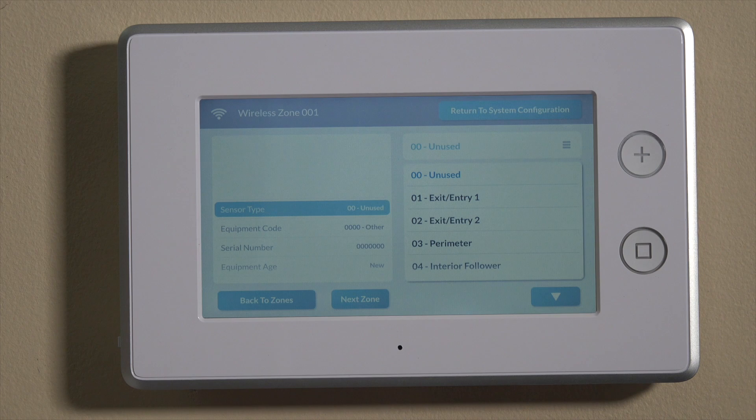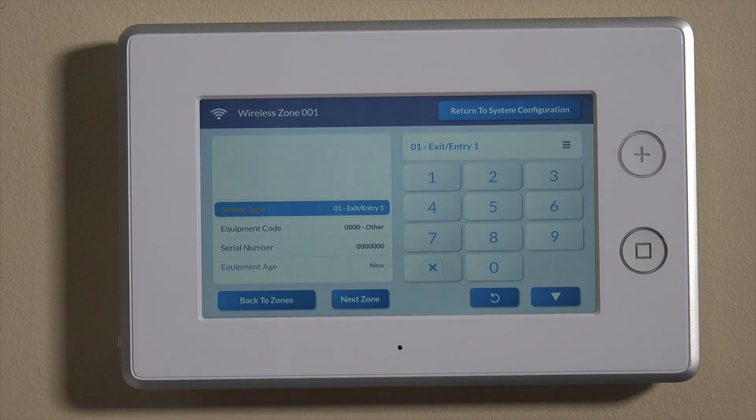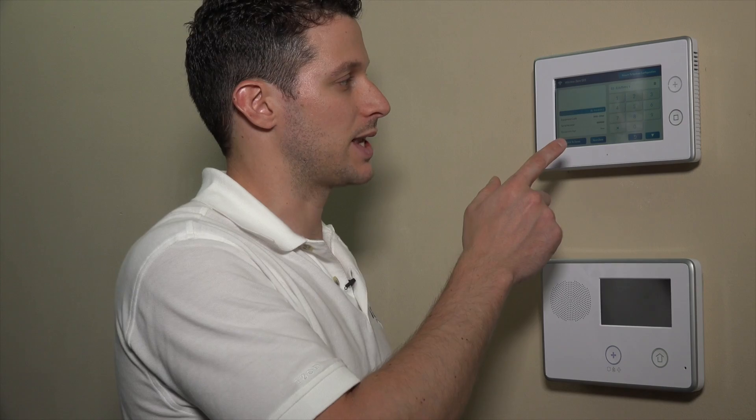The sensor type is the first thing we can set. We'll be using this on our front door, which we want as an entry and exit point, so we'll set this to entry exit one. That will give you time to enter the home and allow the entry delay period to expire before the alarm goes off. On the way out, you'll have the exit delay period to leave the home and close the entry exit door before the alarm goes off. Those are set in the question-based programming — we have another video on that.